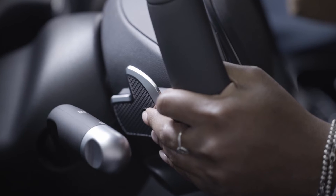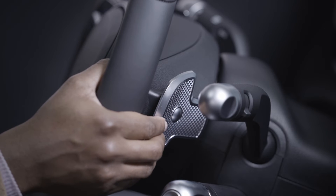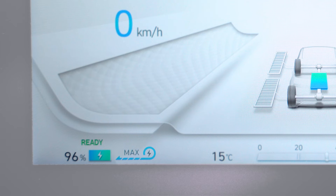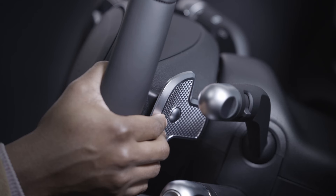Let's review the available controls. The left-hand paddle increases regenerative braking and deceleration. The right-hand paddle decreases regenerative braking and deceleration. Pulling and holding the left-hand paddle will activate max regeneration to provide the strongest deceleration as long as the paddle is held. Repeatedly pulling the left-hand paddle until you pass level 3 regen will activate I-Pedal. And lastly, to use auto mode, simply pull and hold the right-hand paddle for more than one second.